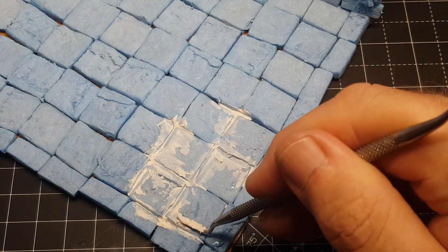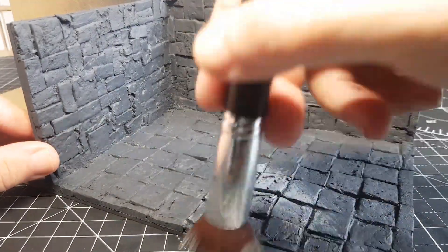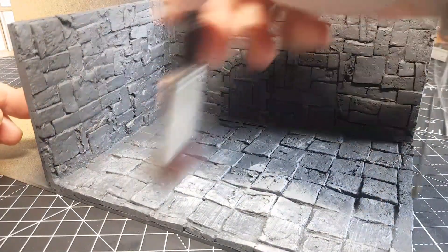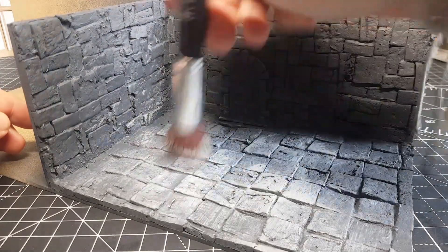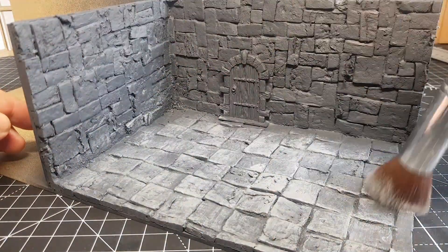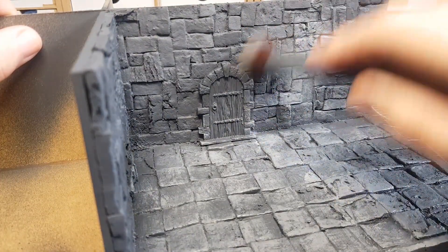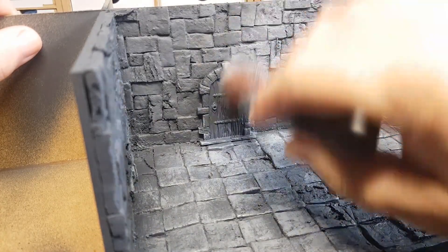It gave them a bit more of a tidy up and then ready to prime. I'm using the Army Painter primer because you can use it on the foam and it won't dissolve it like some sprays will. Then going over with a good old dry brush — it's a bit of a wetter dry brush — just going over lightly so it catches all the raised areas of the brickwork but leaves all the nooks and crannies nice and dark.